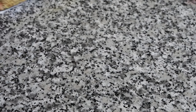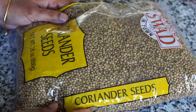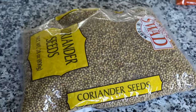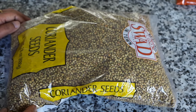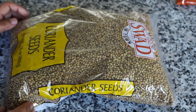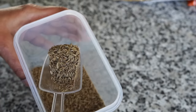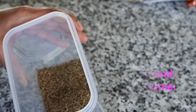The next one is coriander seeds. You know how much I love making my own spice powder, so I never buy coriander powder or ground coriander from the stores. I always buy whole coriander seeds and then grind them. I find them so flavorful — I just don't like the store-bought ground coriander. Then comes cumin seeds, which shows up on my screen very frequently and is used in most Indian recipes.